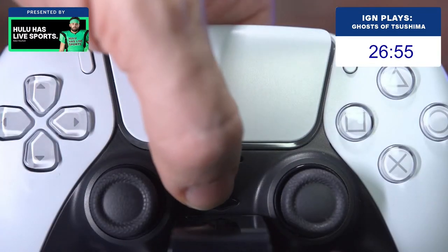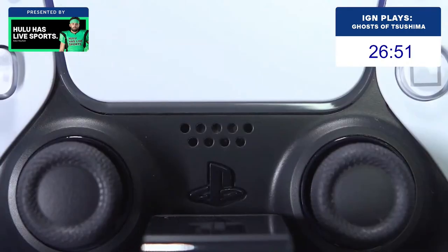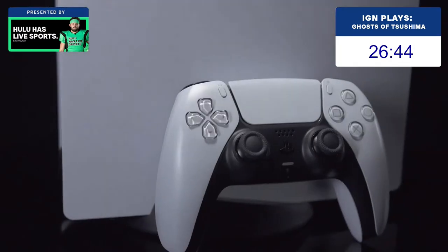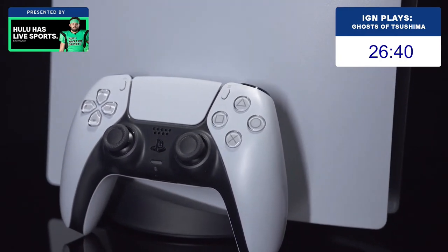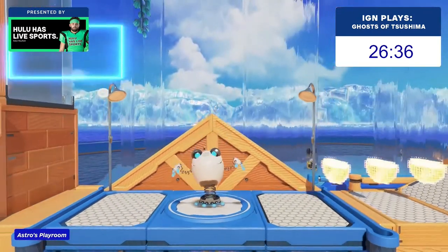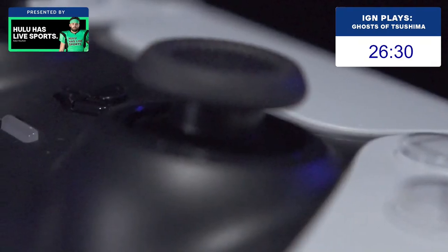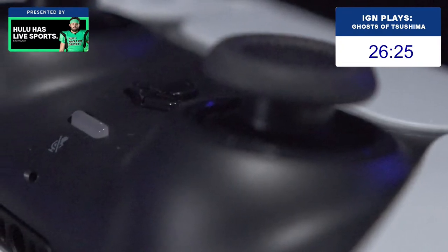The DualShock 4 touchpad returns, but it's now matte white with an RGB light bar around the rim. Below that, the speaker returns alongside a logo-shaped PS button. Below the PS button, you have the new built-in microphone. The mic looks like a tiny dot on the outside, but it's capable of picking up anything and everything directly around it. In at least one game, it also technically adds extra control options. In Astro's Playroom, you're asked to blow into the mic to advance at certain points. But if you find the idea of having a hot mic in your hands unnerving, there is a thin, clear mic mute button just below the PS logo.